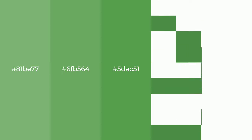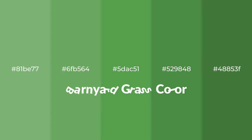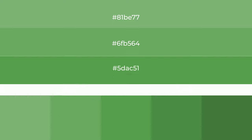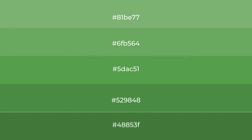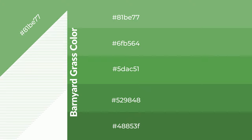Cool shades of barnyard grass color with green hue for your next project. To generate tints of a color, we add white to the color. Tints create light and exquisite emotions. To generate shades of a color, we add black to the color, and it is used in patterns, 3D effects, layers, and shades to create depth and drama.